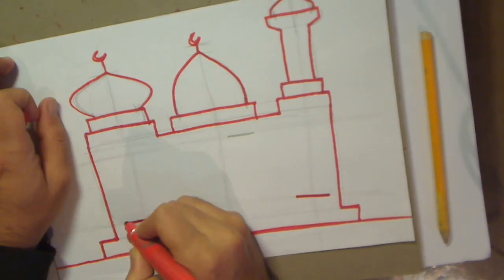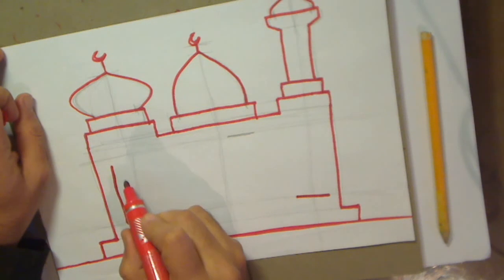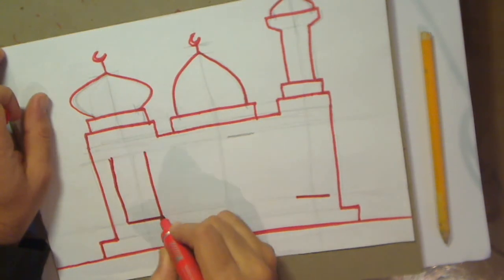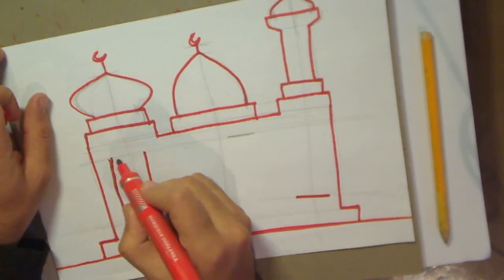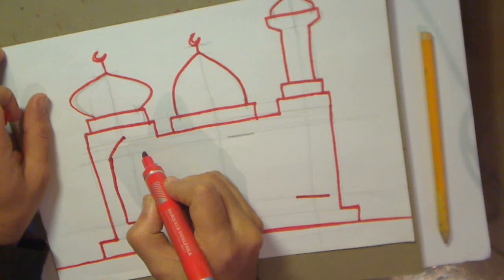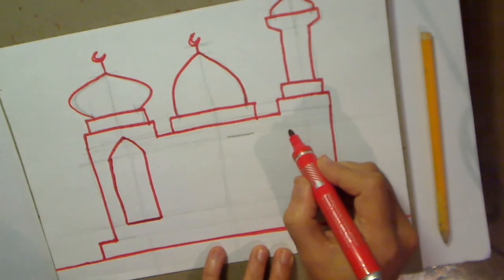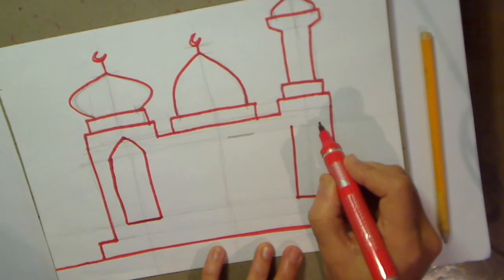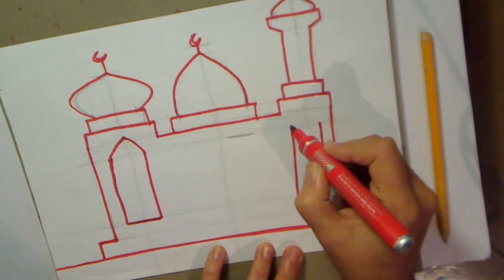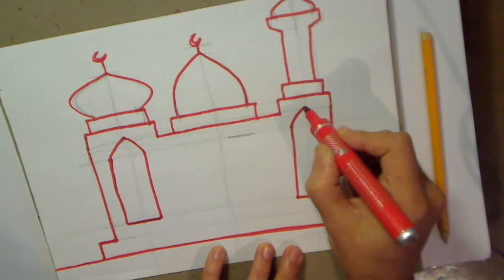Now we're going to go up to the top guideline that we did there, and the same on the other side. Now we're going to arch these windows. We're going to go from A - remember B is here, C is here - so A to B, and C to B, like that. We'll do the same on the other side: up to the guideline, and then from A to B, the middle line there, and then B to C.